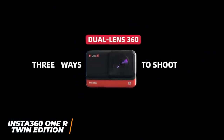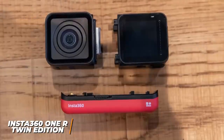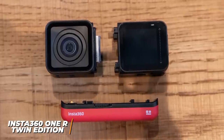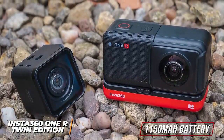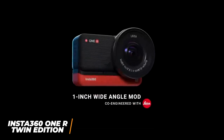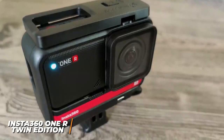The Insta360 ONE R is a clever camera that lets you shoot in 360 degrees for virtual reality or crystal-clear 4K resolution. It lacks a locking mechanism to keep the control block and camera lens connected, but it's well-made with an IPX8 water-resistance rating. The 1.3-inch display is smaller than competitors like the GoPro Hero 10 and the interface can lag, but it's bright enough for direct sunlight. It's compatible with a mobile app offering solid editing features. It has a 1,150 mAh battery lasting around 40 minutes of continuous recording. Its modular design includes a 1R 4K wide-angle module capturing 4K at 60 fps and a dual-lens 360 module shooting up to 5.7K at 30 fps.